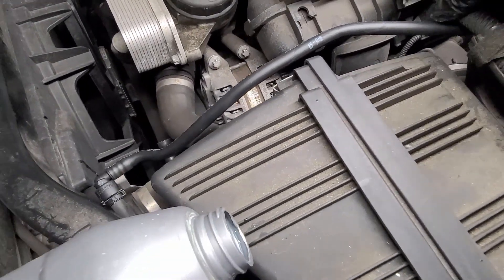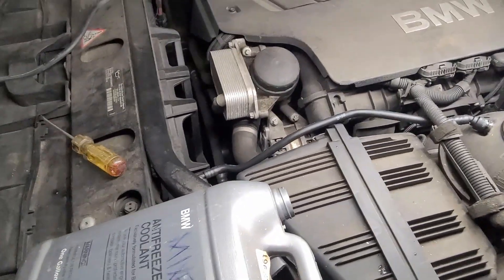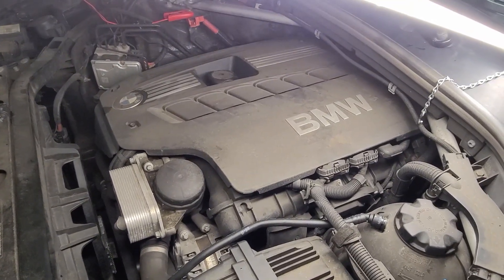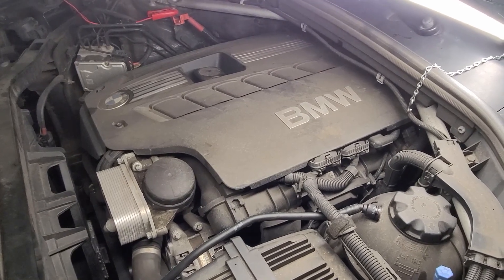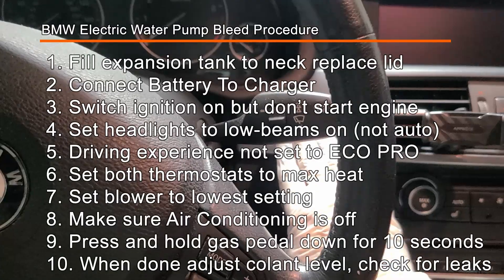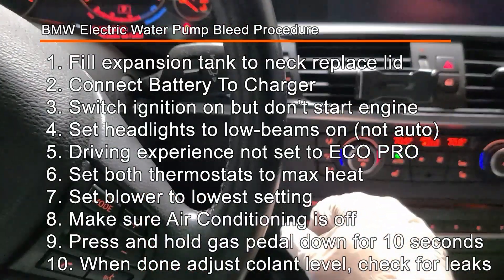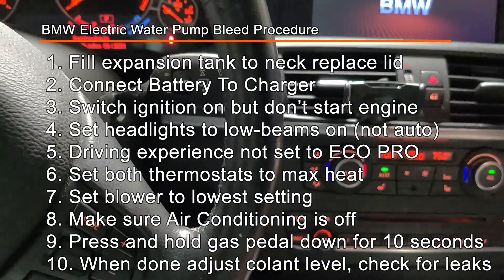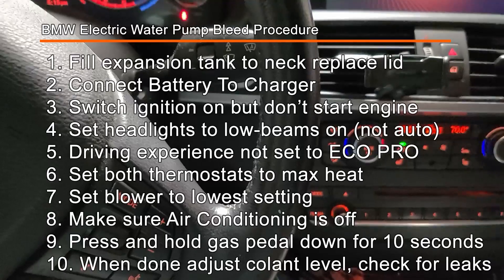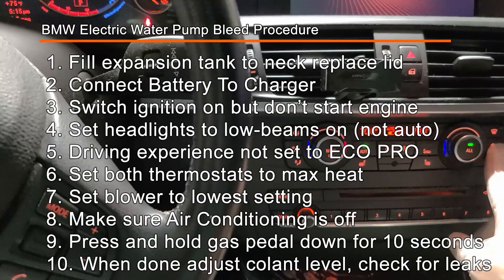We got the new hose in and it's not rubbing on anything anymore. Now we need to bleed the system. I have the battery charger connected to the battery post and I'm going to start the procedure inside. Before doing any of this, I made sure I connected a battery charger because it's going to run for about 12 minutes — you don't want to kill the battery. Make sure the air conditioning is off.